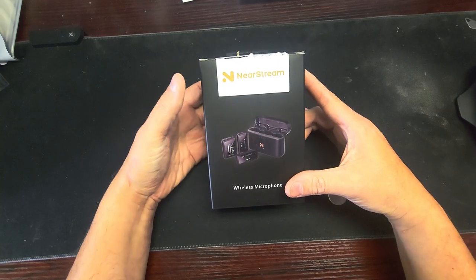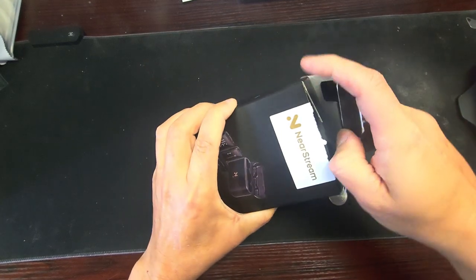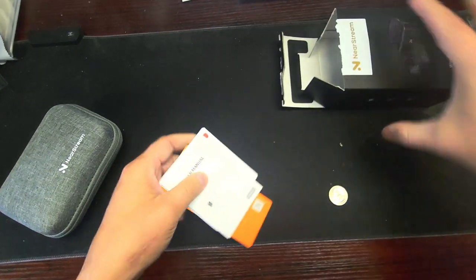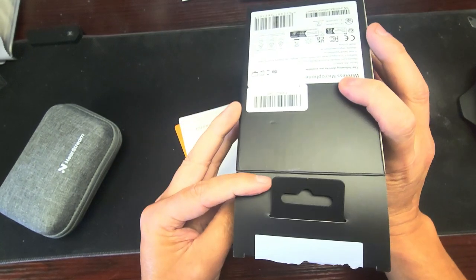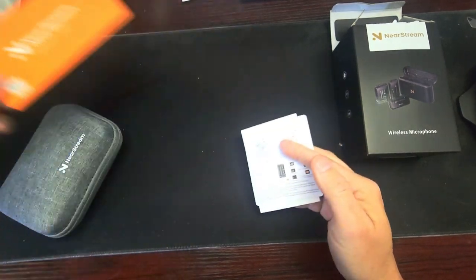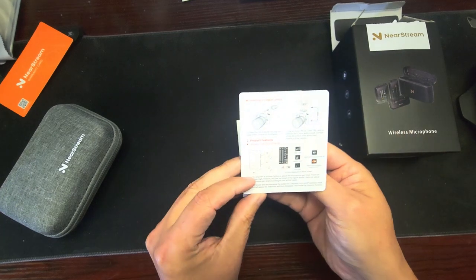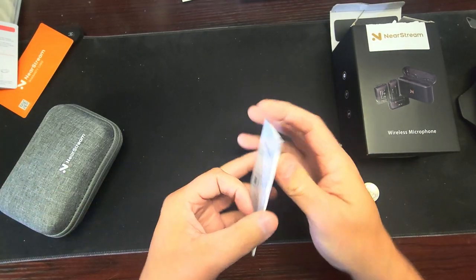I have another wireless microphone and this one's called Near Stream. It has a case — here's the outside, the back, the front, nothing on the top, nothing on the bottom. We got here a Near Stream warranty card and a quick start guide that goes through how it connects in different ways.